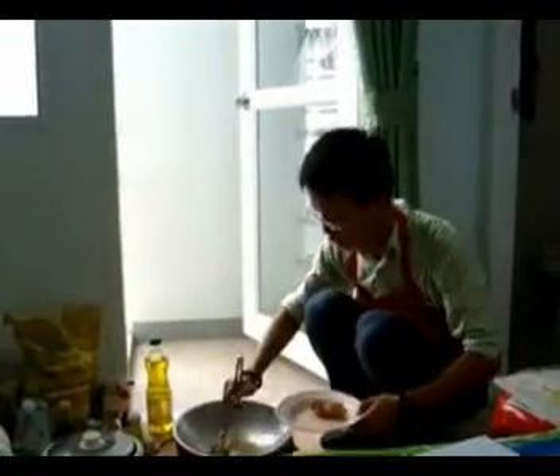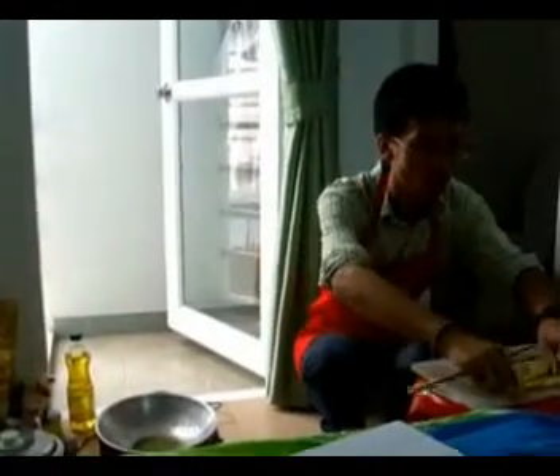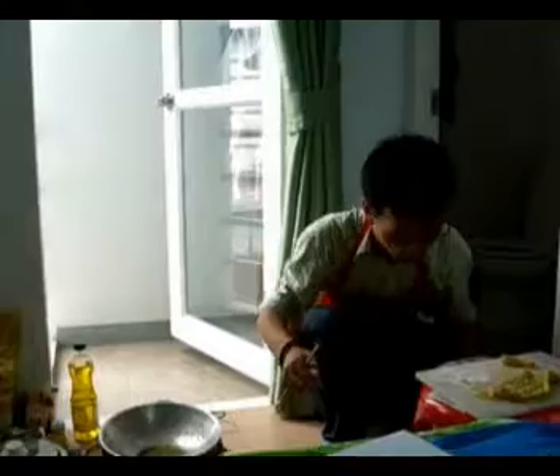Oh, this is the final result! Wonderful! All right, show me the dish. Well, that is wonderful — really wonderful!